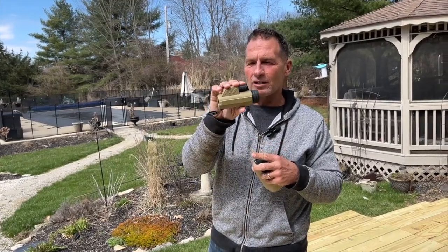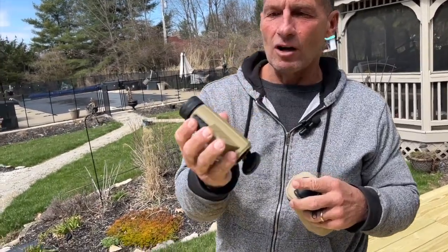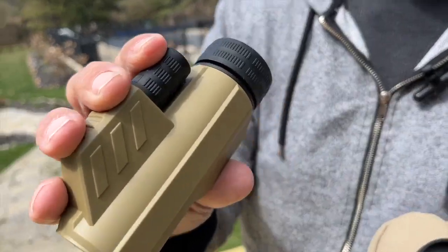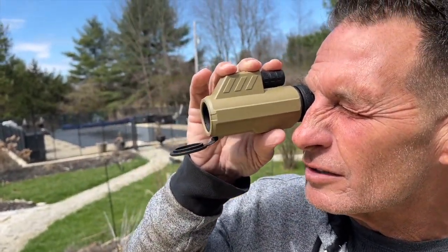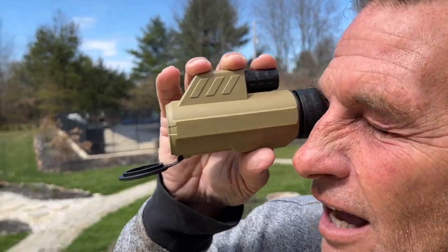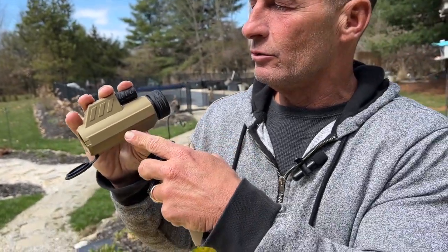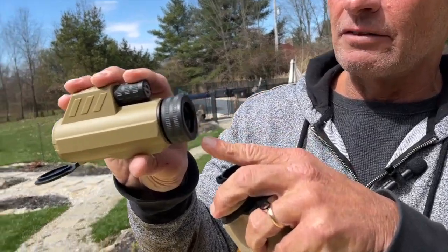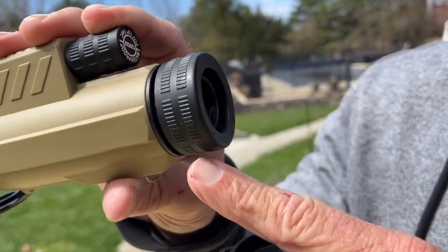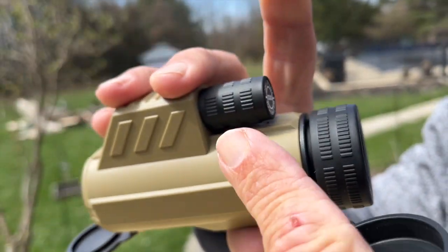I want to give you a quick review on this new monocular I picked up — this thing's awesome for quite a few reasons. First off, you can actually see really well at a pretty good distance. I like that I can use this when I'm out target shooting and things like that — I don't have to walk downrange to see if I hit my target. A lot of people use these for bird watching and looking for critters, things like that.